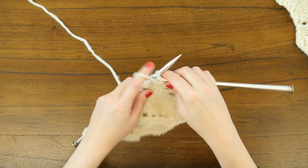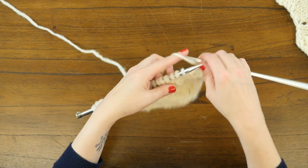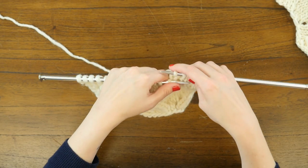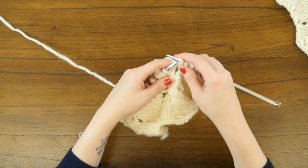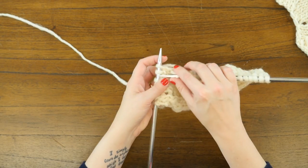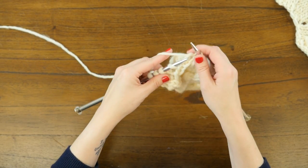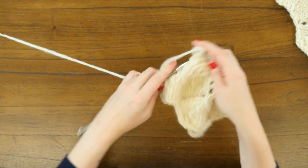Row thirteen is our second to last right side row, so we've almost made it through one repeat of this lace. We're going to purl one, knit three, yarn over, knit one, slip one, knit two together, pass the slip stitch over, knit one, yarn over, then knit five, yarn over, knit one, slip one, knit two together, pass the slip stitch over, knit one, yarn over, knit three, and finish with that purl one.